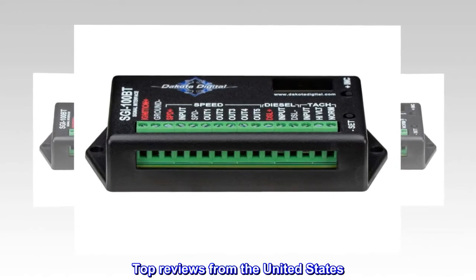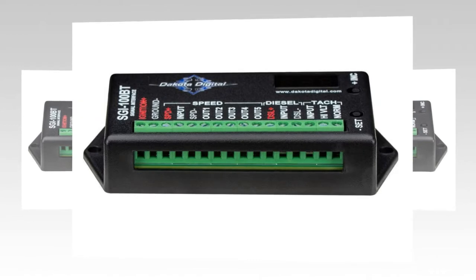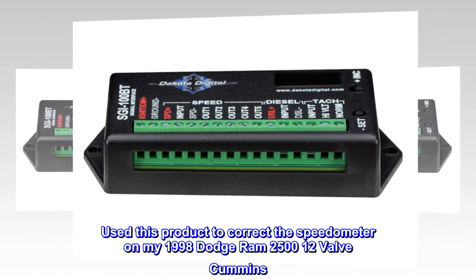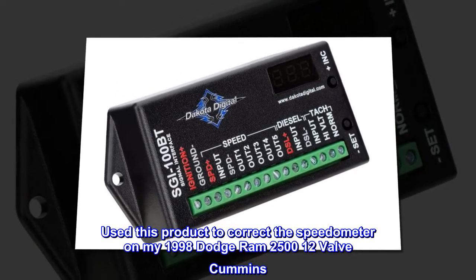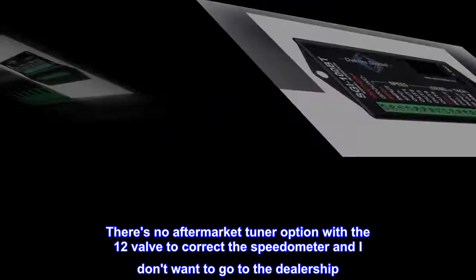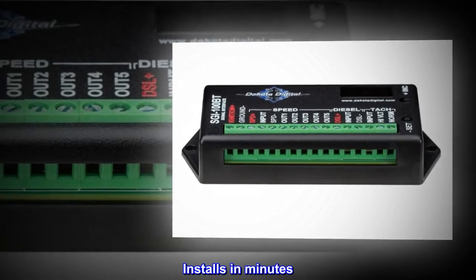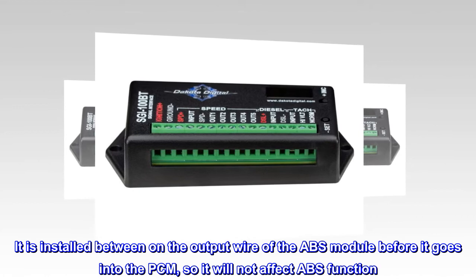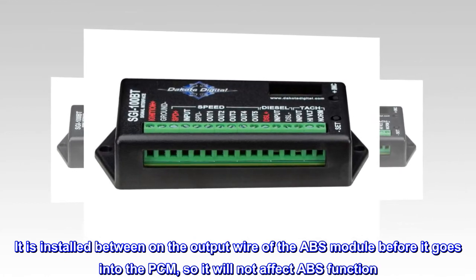Top reviews from the United States. Powerful tool. Used this product to correct the speedometer on my 1998 Dodge Ram 2500 12 Valve Cummins. There's no aftermarket tuner option with the 12 valve to correct the speedometer and I don't want to go to the dealership. Installs in minutes. It is installed on the output wire of the ABS module before it goes into the PCM, so it will not affect ABS function.